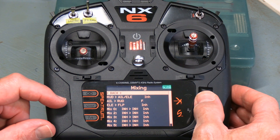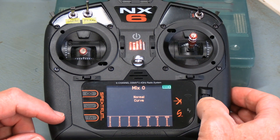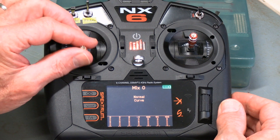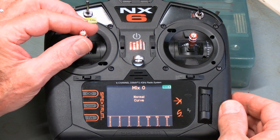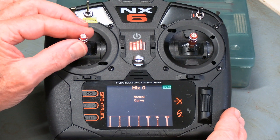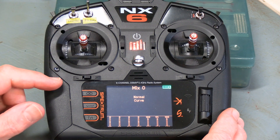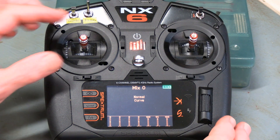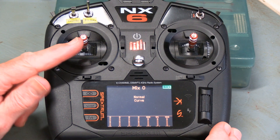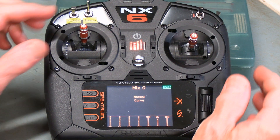Now, having done one of the standard mixes, let's think about custom mixes. How about a mix involving the throttle? Typically when you're cruising, you find there's a difference in vertical trim at slightly higher versus lower throttle settings. What if we said: up to mid-throttle, do nothing, but from mid-throttle and above, gradually put in a tiny bit of down elevator as a trim? Well, we can do that with a custom mix.